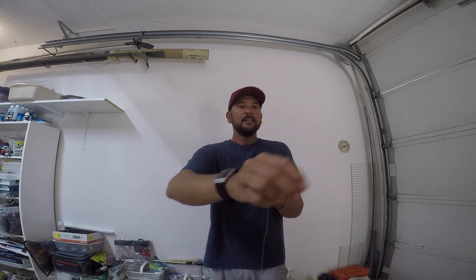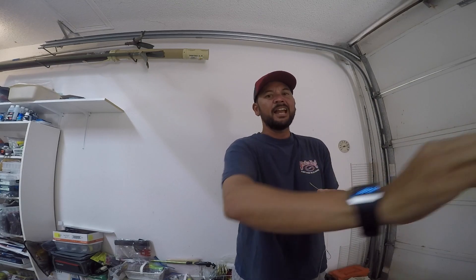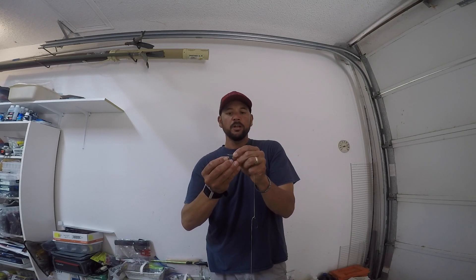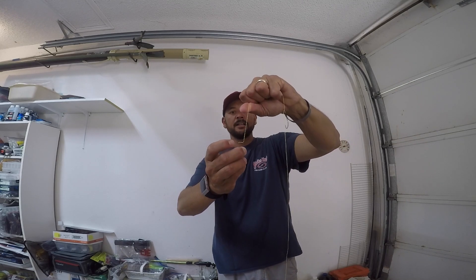Now for the weight, I'm using a Strike King Tour Grade tungsten drop shot weight. Works really well — I feel like it adds a bit of sensitivity that telegraphs the bottom composition back to your rod. What I'll do is tie just a little overhand knot, then go ahead and thread that drop shot weight on there like you would otherwise, pass that little overhand knot, and pull up on it right into the line clip.